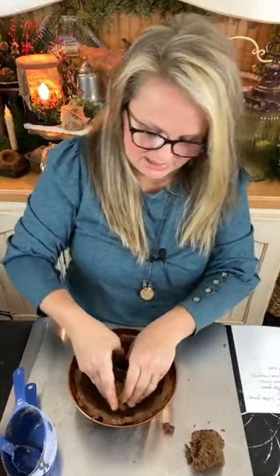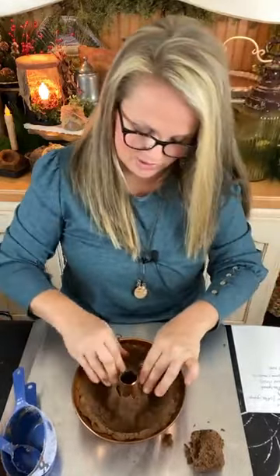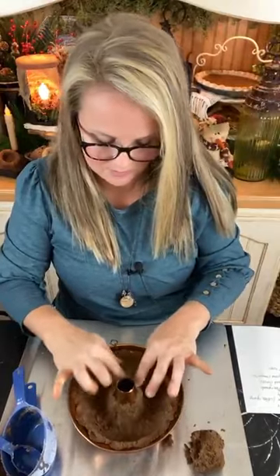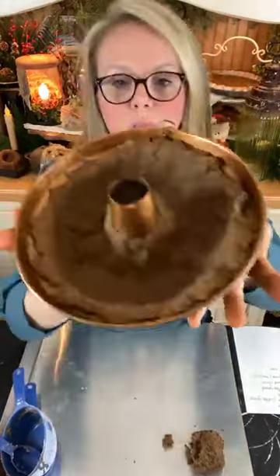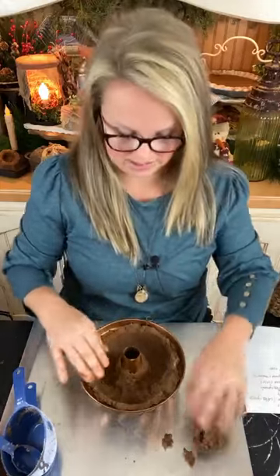I'm going to put just a little bit around this inside cone — I want to make sure it's thin so it dries well. You don't want a moldy pantry cake. Nobody's going to want that for Christmas. This is just a primitive-style fake bake, that's really what it is. If you want the bottom of your pantry cake to be completely solid, you can take some aluminum foil, roll it up, make a ring to go inside the hollow area, then take more dough and spread it across the top. It's not going to show, so it's completely a personal preference.